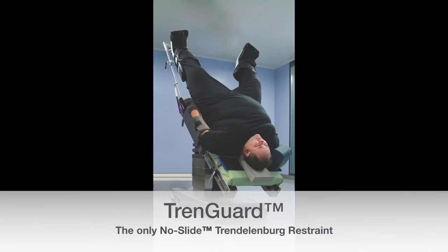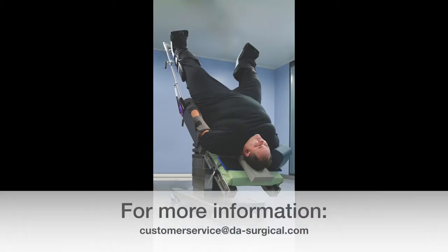Thanks for watching our video. If you have any questions, feel free to give us a call or send an email to customerservice@da-surgical.com.